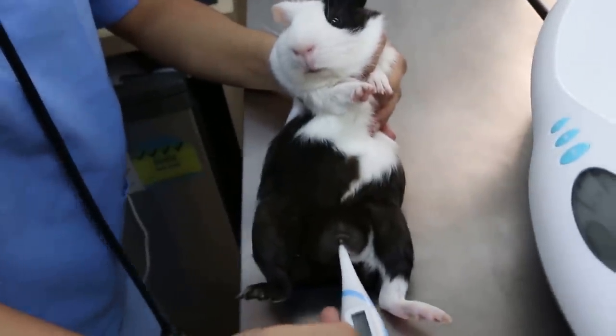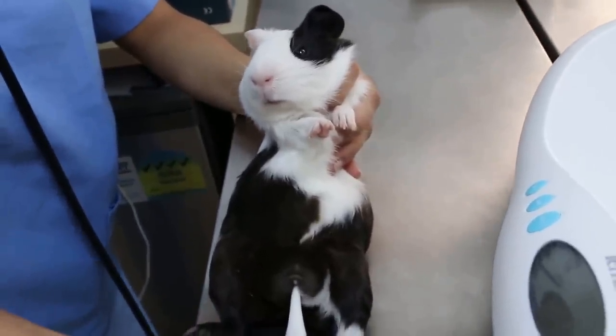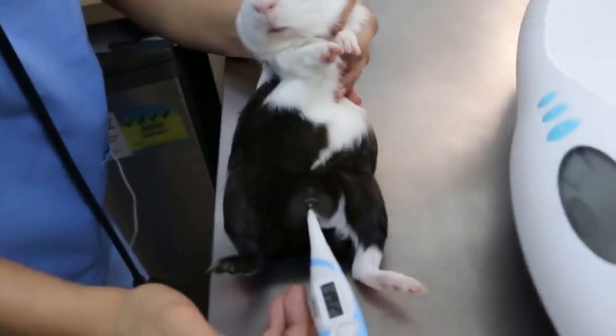Today is January 7, 2017. This patient comes in — he's a male guinea pig, 4 months old. He comes in for neutering.